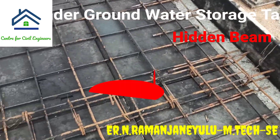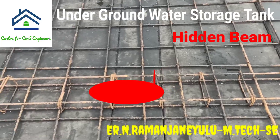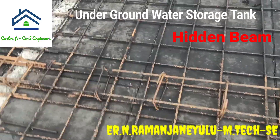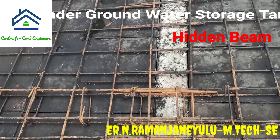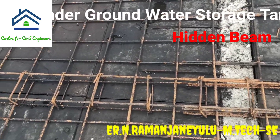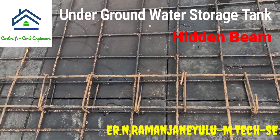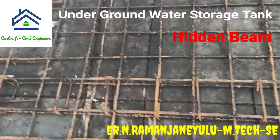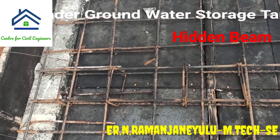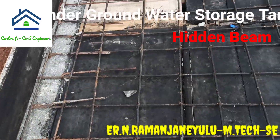Here you can see the concealed beam, also called hidden beam or slab beam. The definition of hidden beam is: it is a reinforced concrete beam, also called concealed or slab beam, provided within the depth of the supporting slabs. Here you can see bottom reinforcement, top reinforcement, and also shear reinforcement.